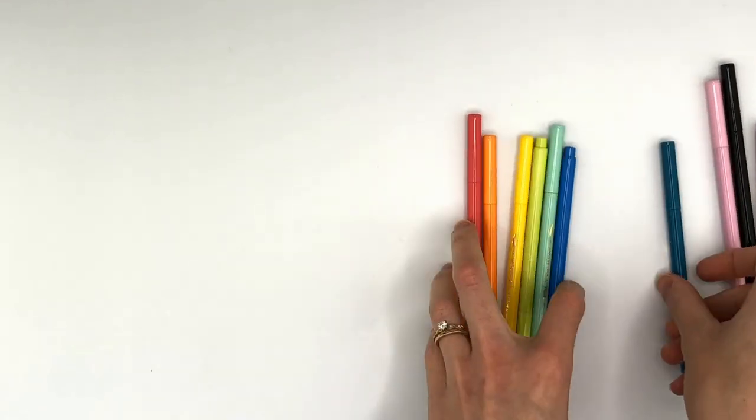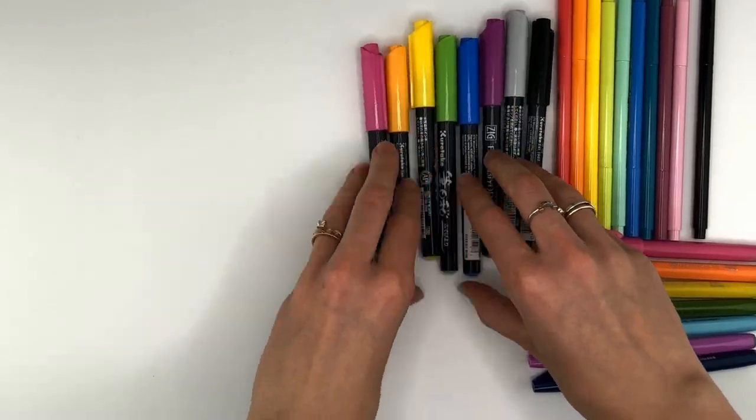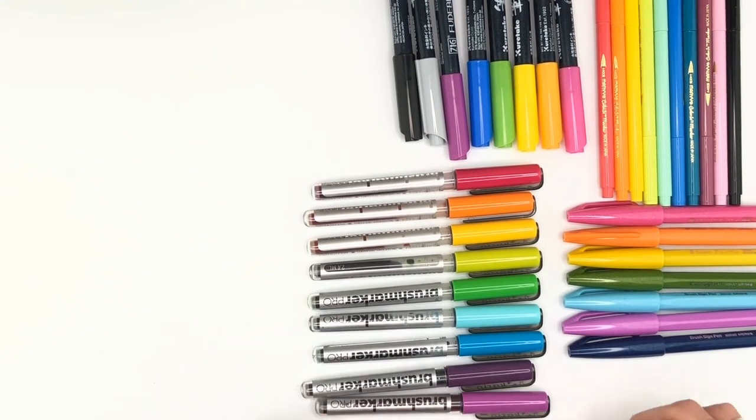Why would someone want to do watercolor over hand lettering or hand lettering over watercolor? In this video, you'll see hand lettering and watercolor compared in three specific aspects: cost, difficulty level, and style.